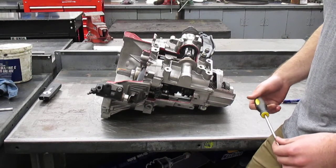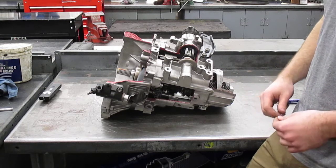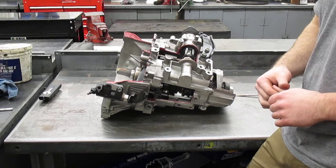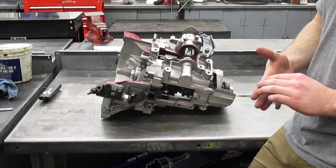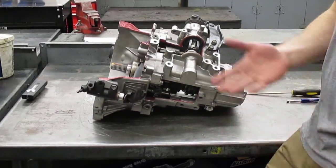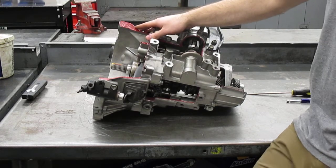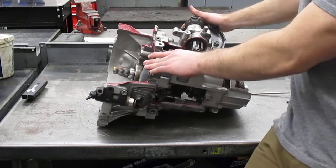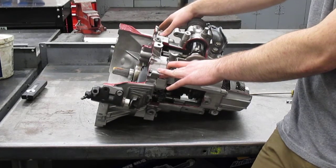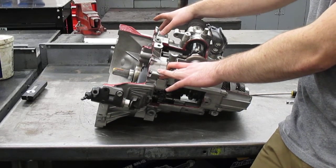This is a transaxle or transmission from a 2006 Pontiac G6 with a 3.9 liter engine. The transaxle is the MFR CD MT2 — a six-speed transmission. The purpose of this video is to show the flow of power and also to show the gear reduction involved in those gears. Keep in mind that this has the final drive incorporated with it since it is a transaxle, so the gear reduction is going to be significantly higher than if it was just the transmission itself.